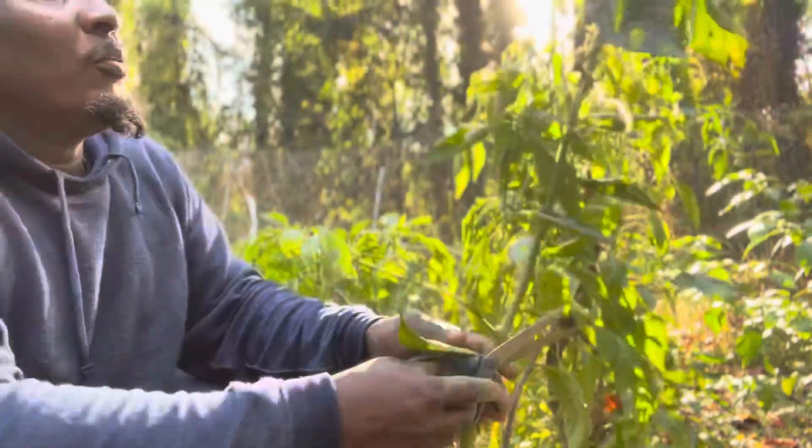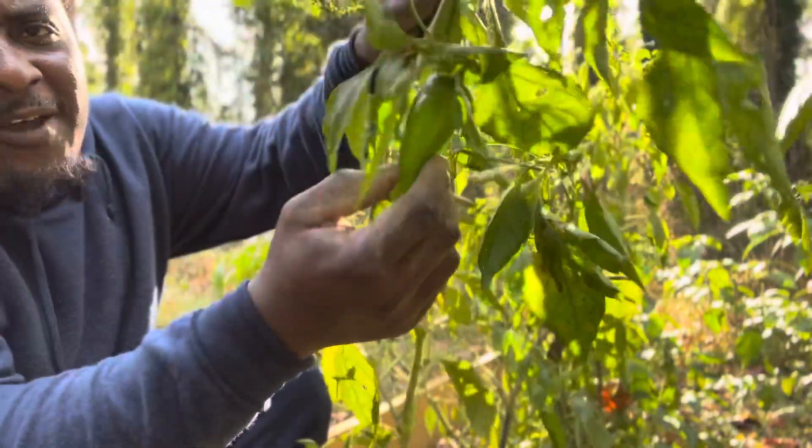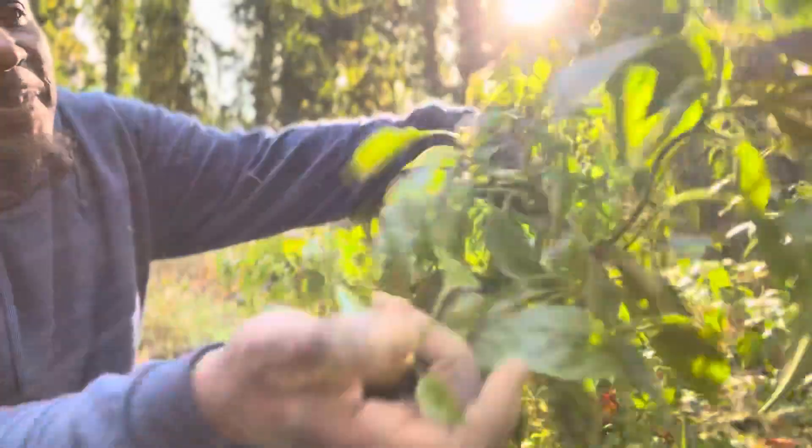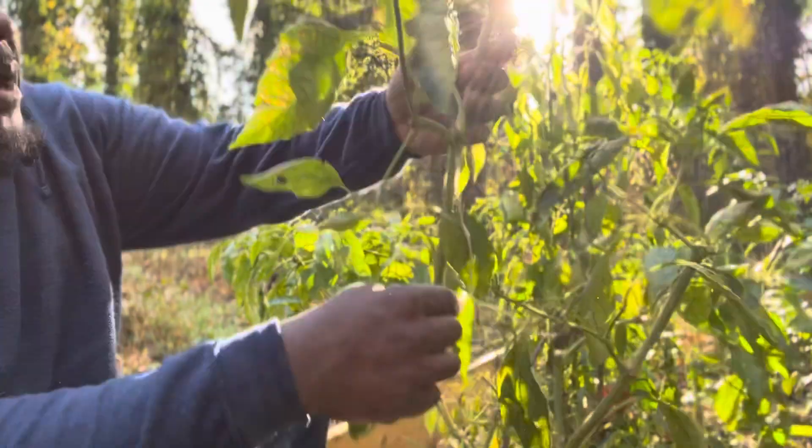So what I'm going to do — it still has peppers on it. You see, it still has peppers. So I'm going to pick the peppers then. The lemon already popped.